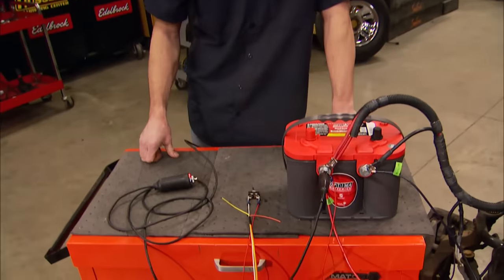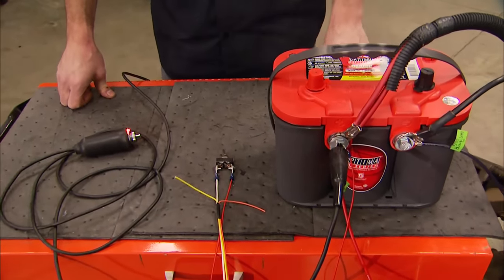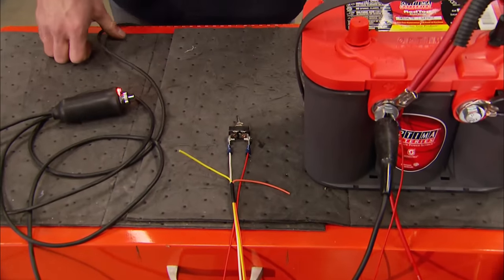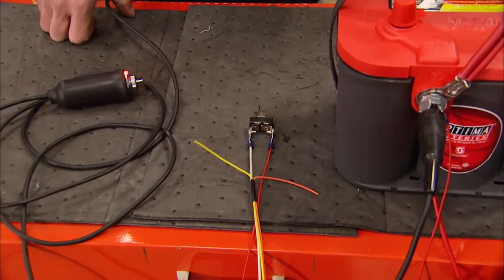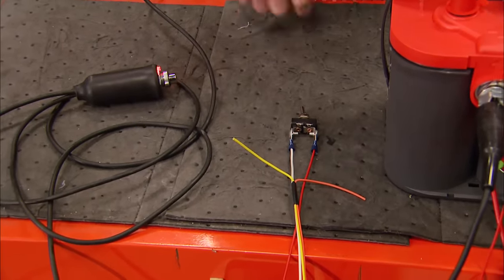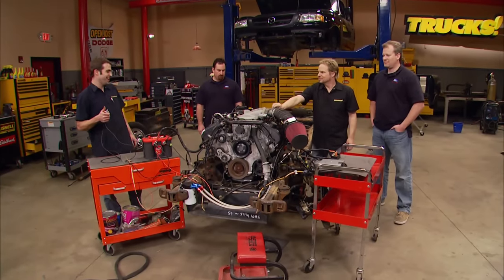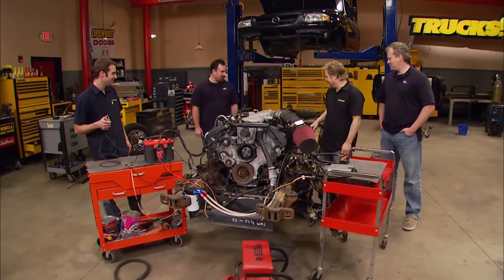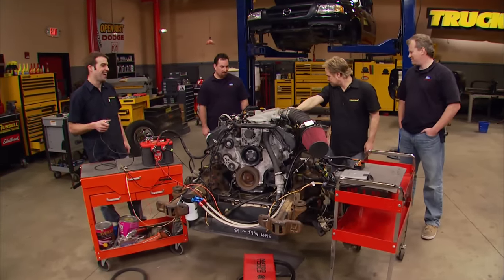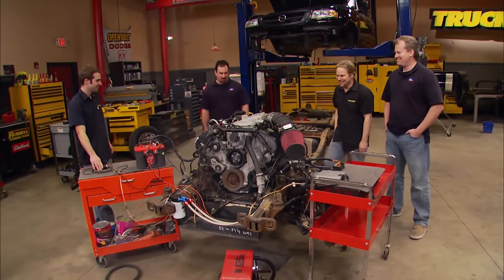We've got a couple of extra wires here because we're going to need some more communication with the body once it's dropped down on the frame. One of these wires is an AC compressor on signal, the other being a tach feed capable of running a traditional analog tachometer. This toggle switch is acting like our key-on signal, with this being our start switch. Check that!